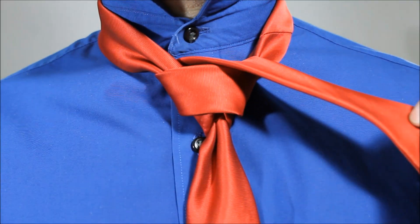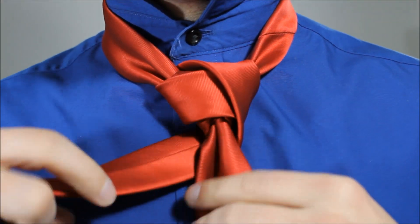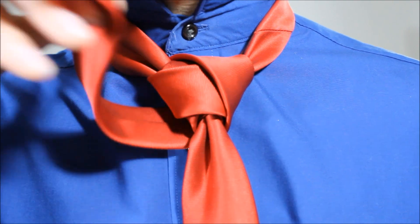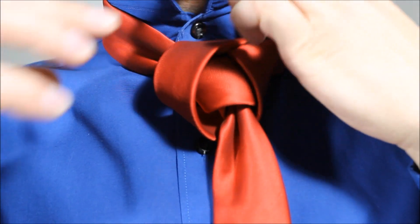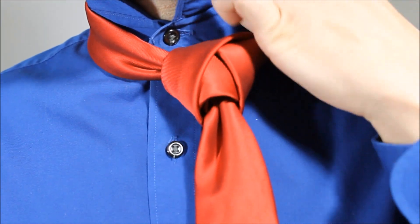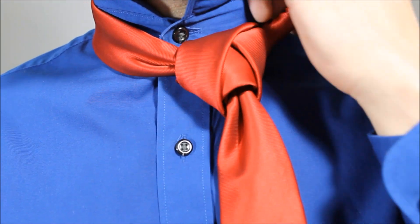Taking the little end now, crossing over, feeding it back in behind and around. We're almost done. We'll feed the top end down through our neck hole again, and we're going to tuck it in behind our collar here.